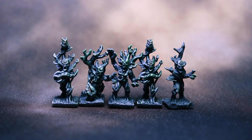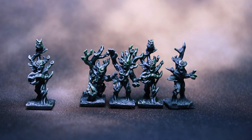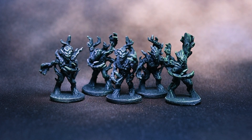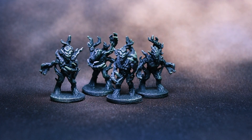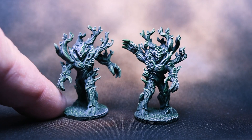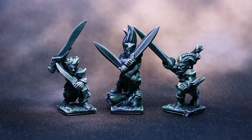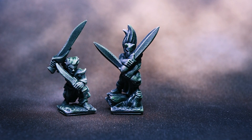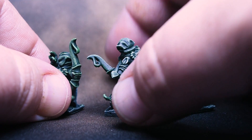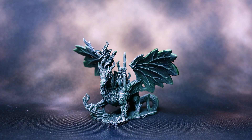Here is my Sylvaneth stand-in army: some small tree folk sized for infantry that will take the spot of dryads; some slightly larger infantry I'm using as Spite Revenants; a couple of larger tree men that will be Tree Lords; a small character that will stand in for a Branchwitch; and some elf archers and swordsmen for Kurnoth Hunters with bows and swords. And to top it off, we have Alarielle the Everqueen, represented by a really cool forest dragon.